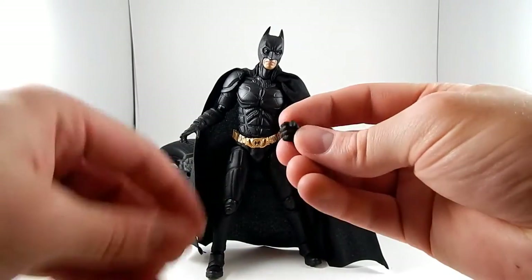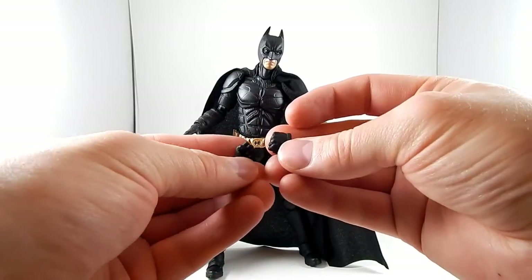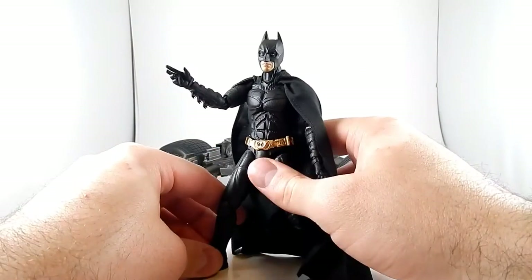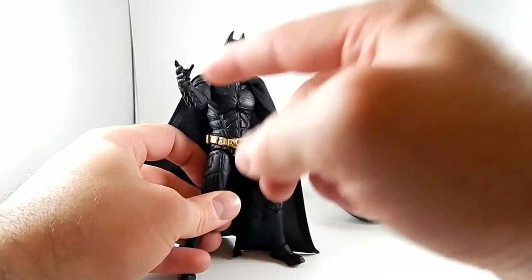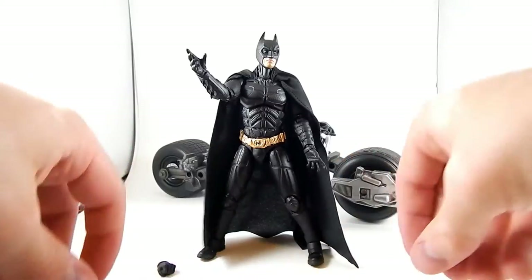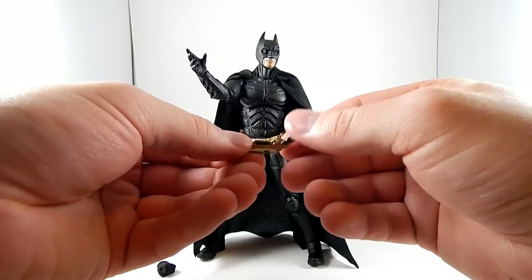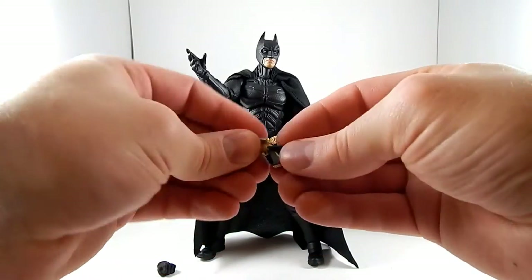He comes with two fists — there are little lines sculpted on the gloves with pads on the knuckles, they look good. He's also got two grasping or batarang-throwing hands, which I was using for gripping the handlebars of the Batpod so it looked like he was holding onto them. And then there's one gun-holding hand, because he comes with a grappling gun which looks pretty decent with nice clean paint and fits well in his hand.